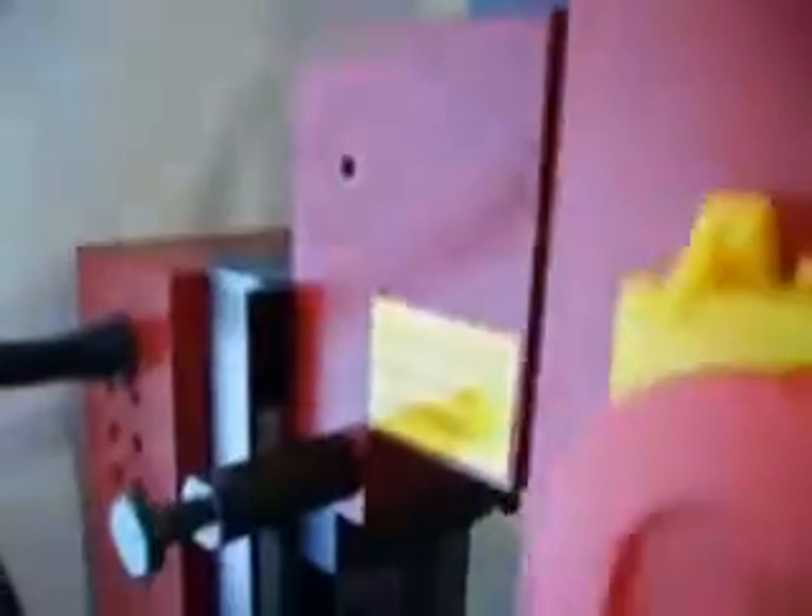Using basic tools, I'm going to show you how to convert your Seig X2 or Harbor Mini Mill to CNC. One thing you're going to need to do is remove the marker for the vertical scale — this has already been pre-loosened. All the parts have been pre-loosened for this tutorial to make it a bit easier. You're going to remove the vertical steady by putting a 17mm spanner onto there.